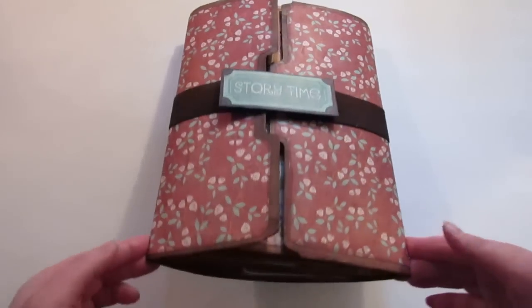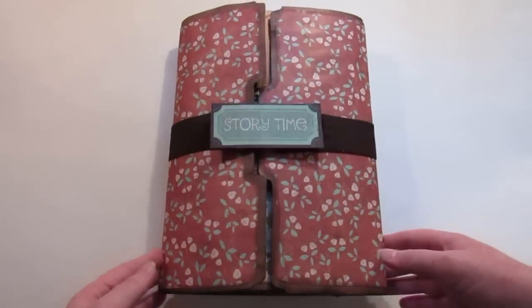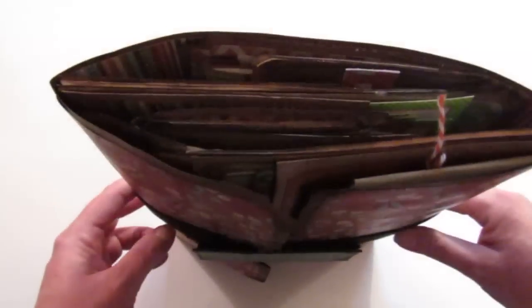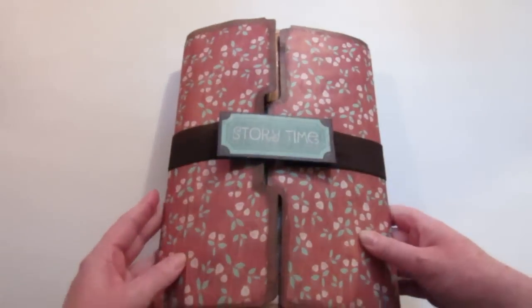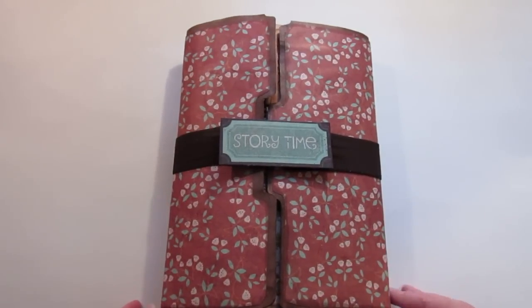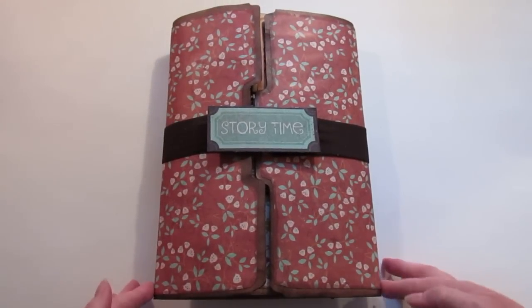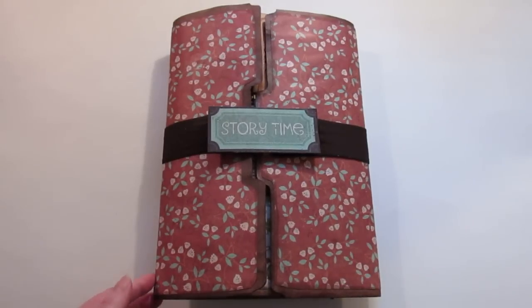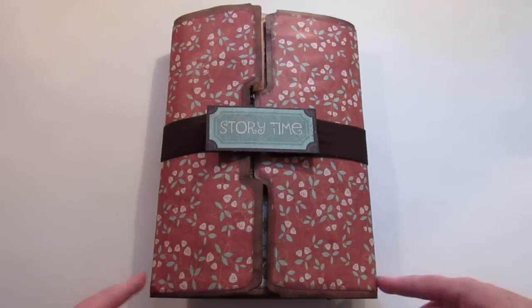I followed a tutorial for Kathy Orda's lapbook — she did a December daily lapbook and I used her tutorial to make this. Then there was another gal — I'll put the link below — whose sister made her a family organizer using the lapbook tutorial. That's where I got my idea from; it was not an original idea, and I'll put the link to hers down below too, because hers is absolutely beautiful.